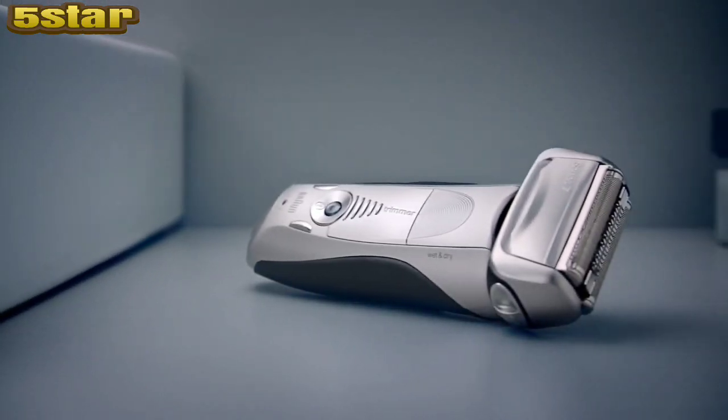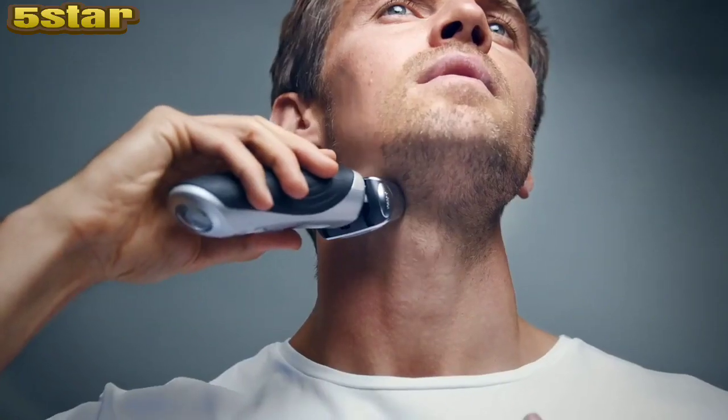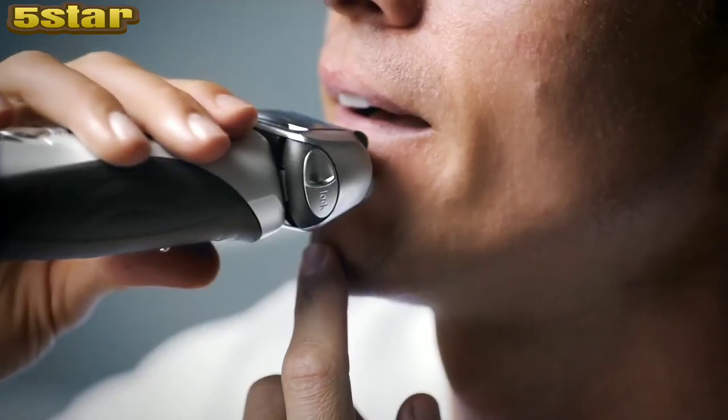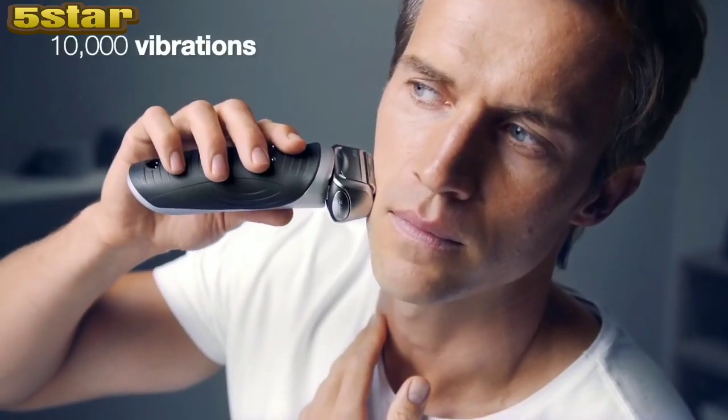The Braun Series 7, designed with responsive intelligence. The smart shaver intelligently responds to the unique features of your face with its five personalization modes powering four synchronized shaving elements to tackle the trickiest of areas with pinpoint precision. While 10,000 vibrations create a cushion for your Series 7 to gently glide across your skin.